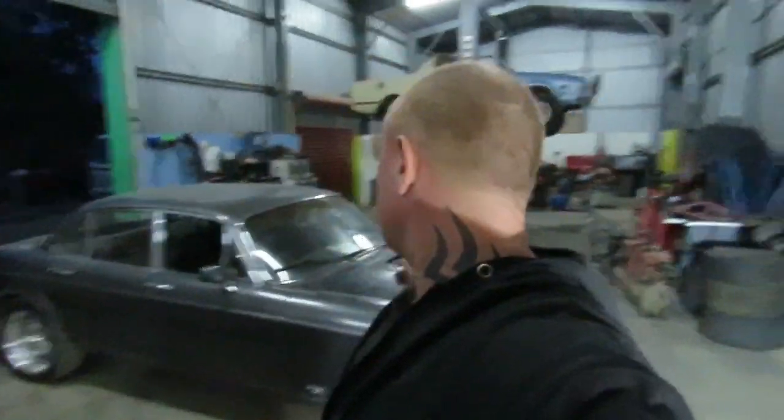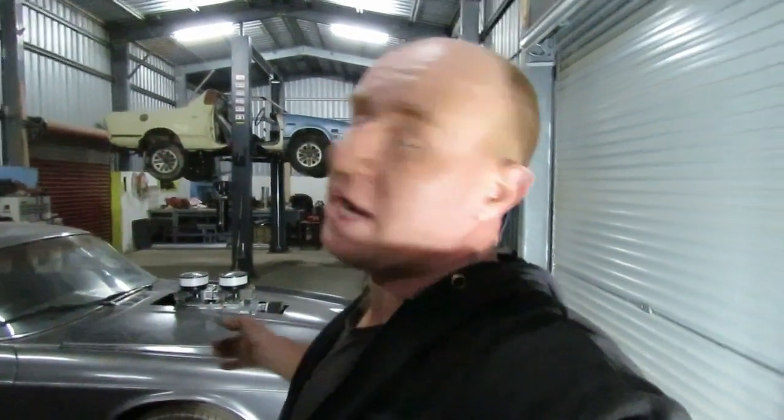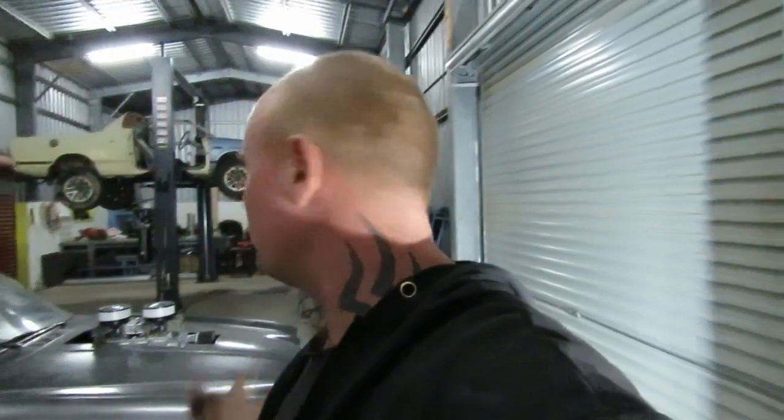This is a 350 Chev with a 671 blower in a Jag. Jags come standard with power steering, and as anyone who's tried to run a blower on a small block Chev knows, you need additional pulleys to run air conditioning and everything else. To get away from running a power steering pump on the motor — which makes for a cleaner engine bay — and to stop a high-revving motor like a drift car throwing belts, you can use an electric power steering pump.